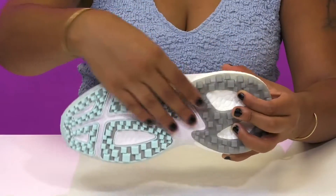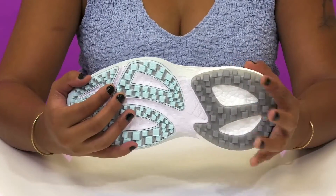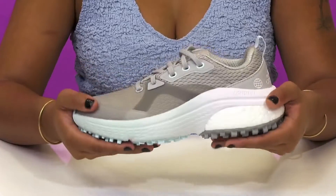The outsole is very nicely textured and has a ton of lugs to give them maximum traction on different terrain.